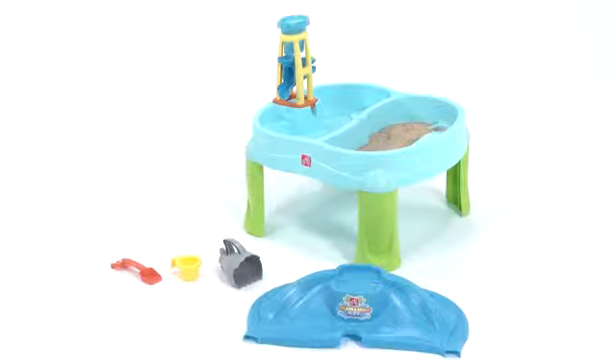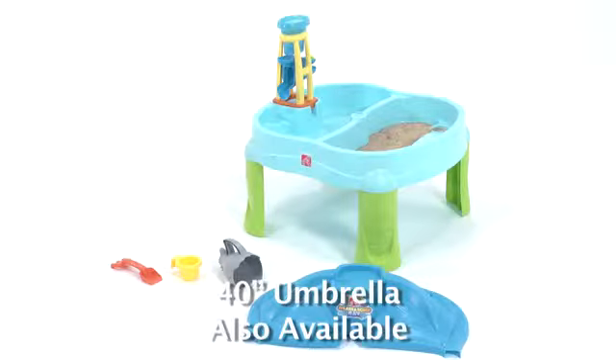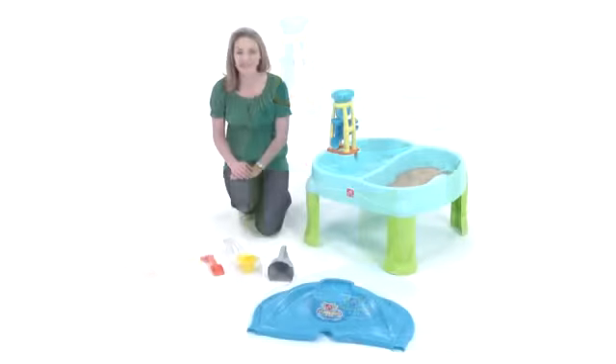The bay comes complete with a 7-piece sand and water accessories set, including the cool shark scoop. It's all day aquatic fun right out of the box.